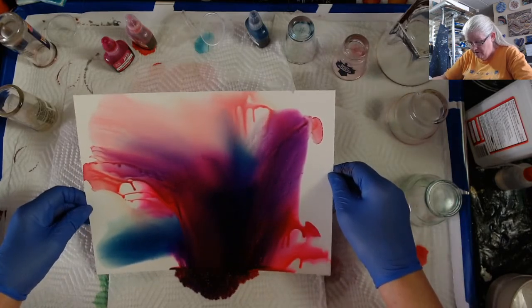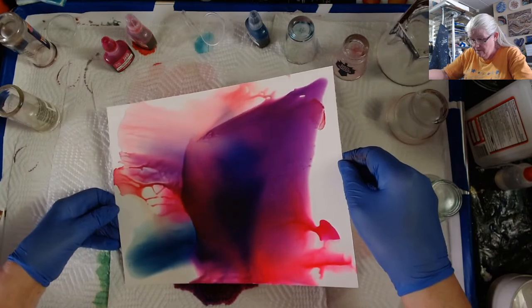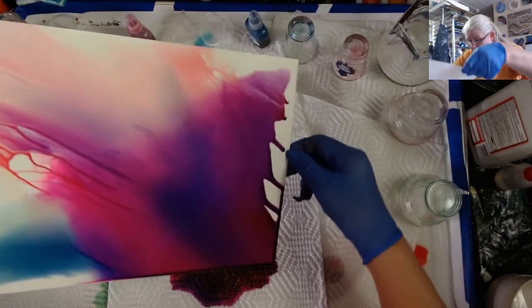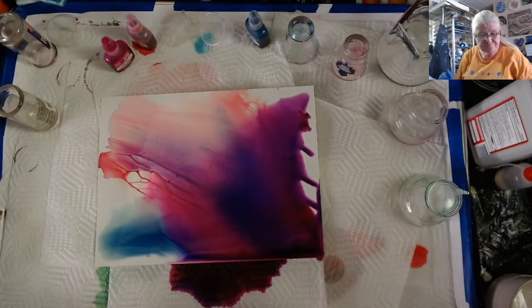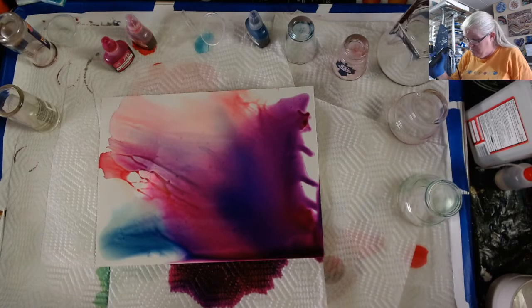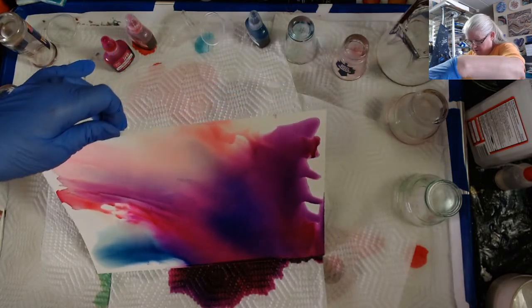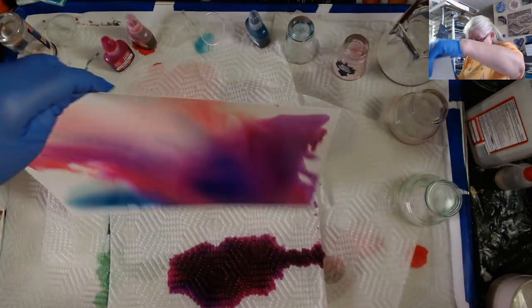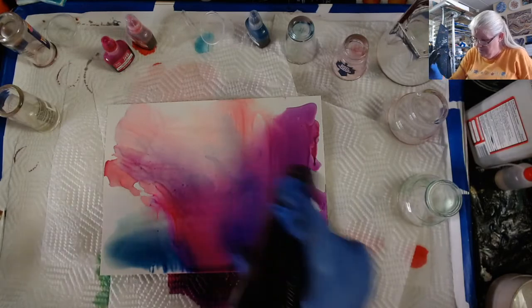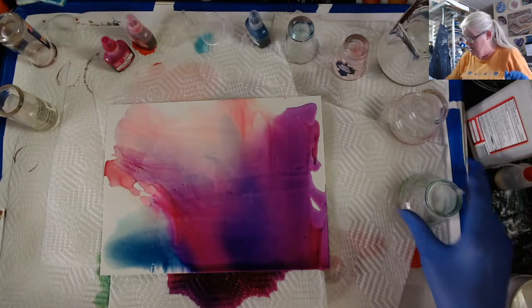I'm going to get some of this off — looks like I got a little bit too much on there. I knew I was going to get purple putting down the pink with the blue, but I love my Prussian blue. I'm just drying it just a little bit. I got a buildup at the edge, and what I always do when I got a buildup is I take it and tap it, let it fall off onto the paper towel. You go through a lot of paper towels doing this.